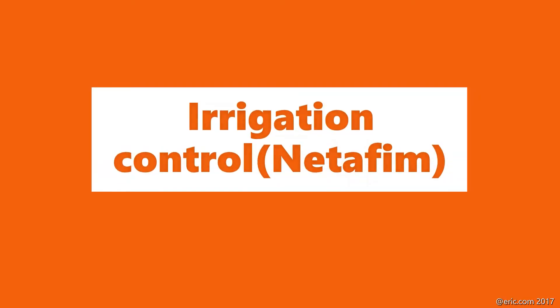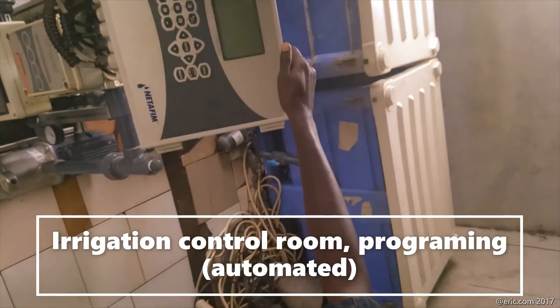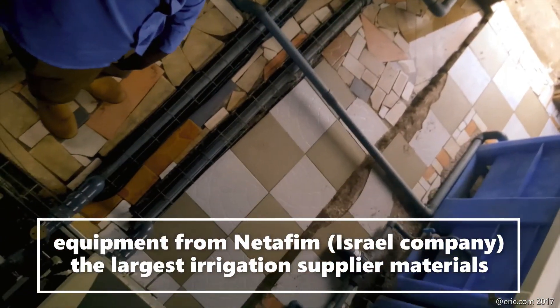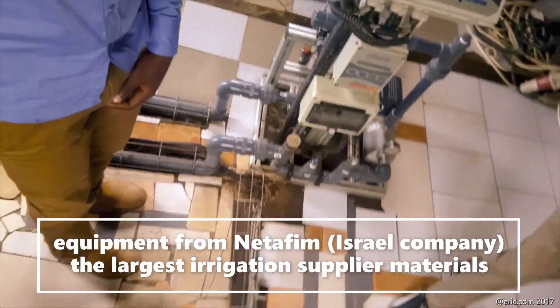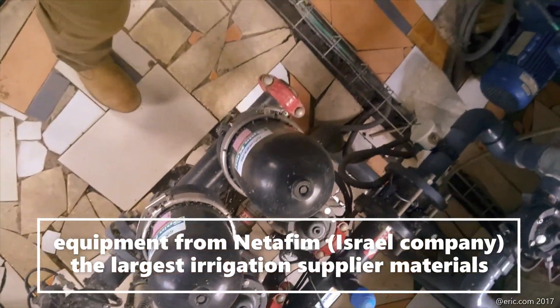For irrigation control, this is the room where we program the irrigation. The water source comes from Lake Victoria, and the irrigation equipment is from Netafim, an Israeli company. Thank you for watching — see you in another episode, bye.